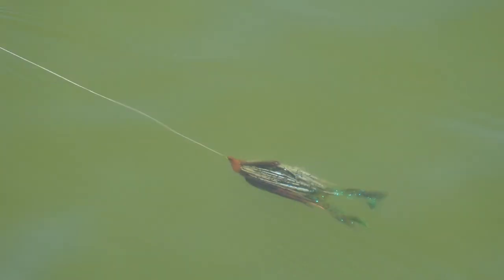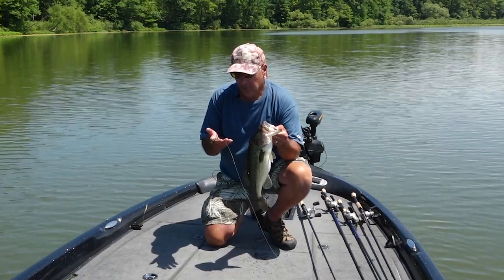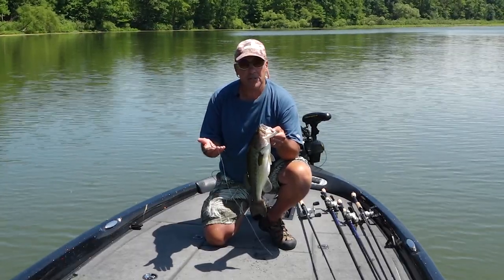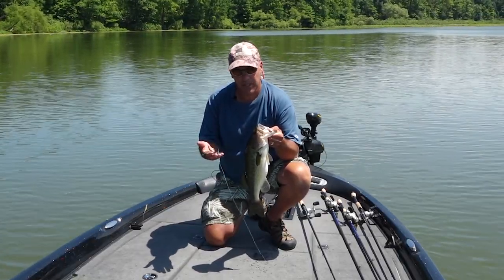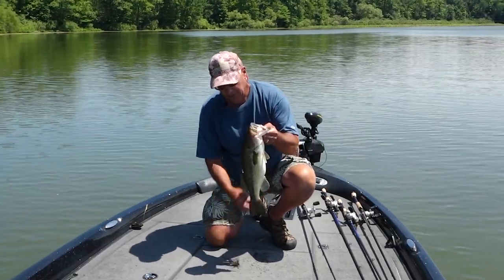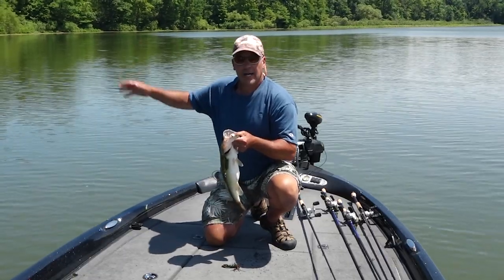This Yum spine craw has a nice super tight claw action on it and it is one of the best jig trailers I know. I throw it on flipping jigs, grass jigs, football jigs. I mean, this fish peeled out. I'm really super excited.